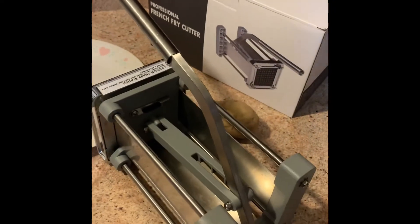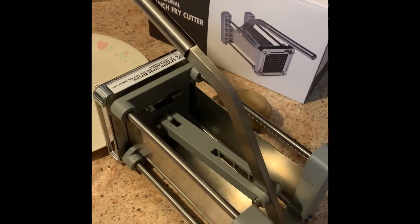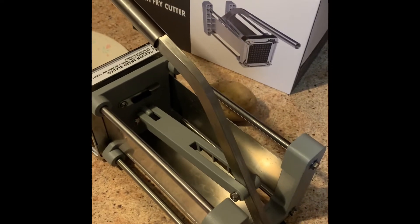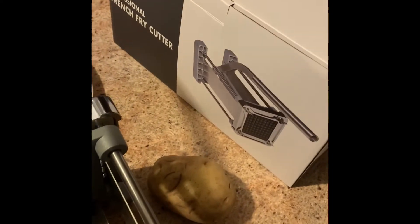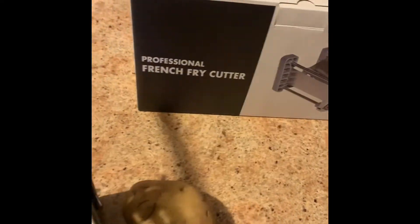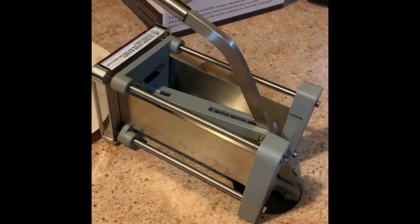Hi, on today's video I'm going to be going over a review of a product that I found online on Amazon, and it is this professional french fry cutter here that lets you cut up your potatoes really nice. Really sturdy — this is the device here.